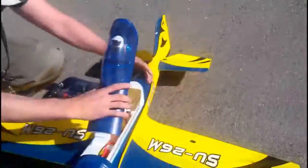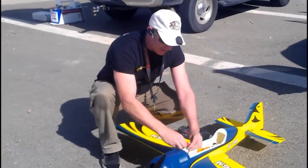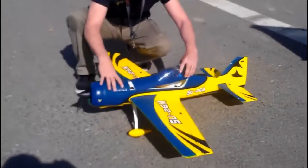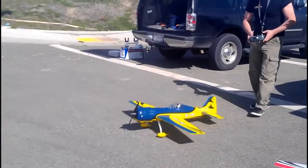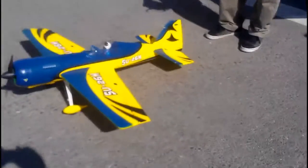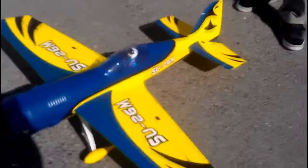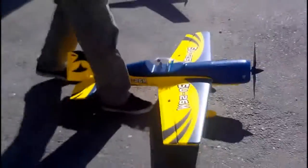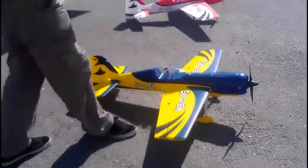I'm going straight to a 2650mAh battery — he's scared. Going right to a 2650 battery using an Orange from Hobby King, we'll see how she does. I do have my rates set up. Doing a surface check, looks all good. That looks like a lot of throw — but that's only 70%, and there's 100%. I don't know what you have your rates set up on. Let's give her a little motor test — sounds good.